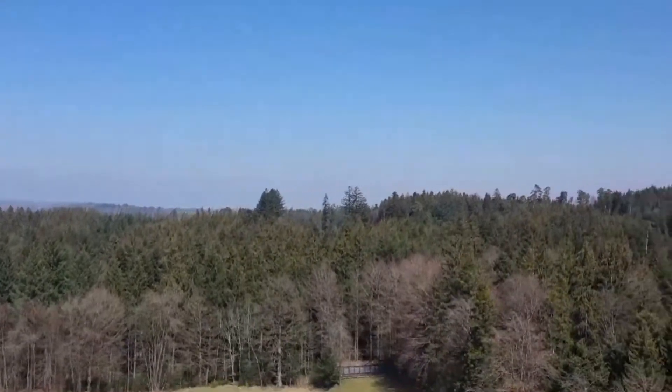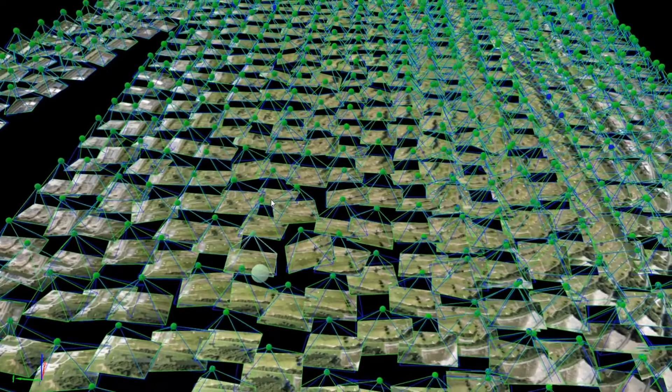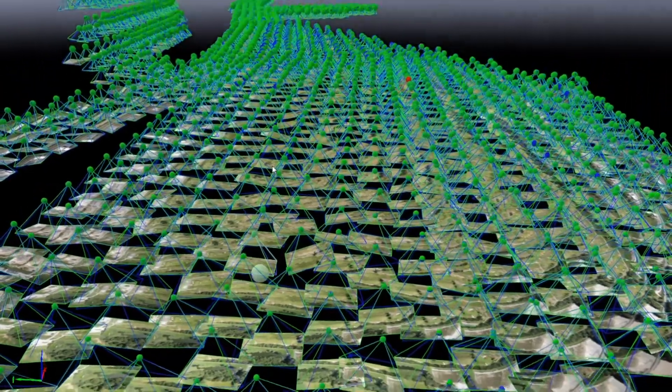Forest work in Switzerland can be very time-consuming and expensive. There is, however, a much cheaper and more efficient way of doing this. In this research project, we propose a digital method of using drone imagery to estimate important tree parameters used in the management of forests.